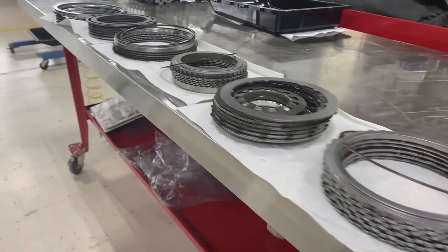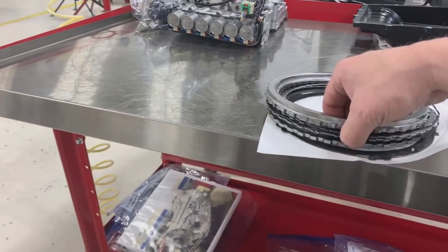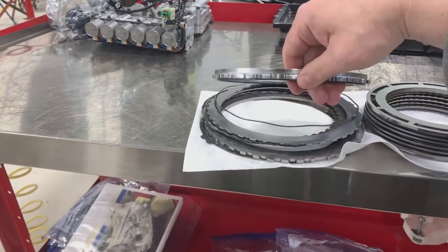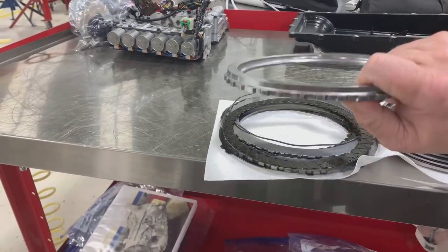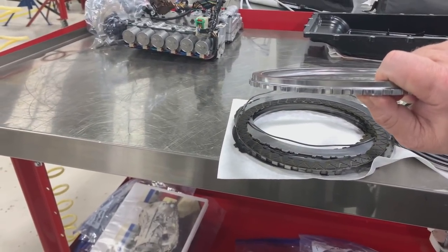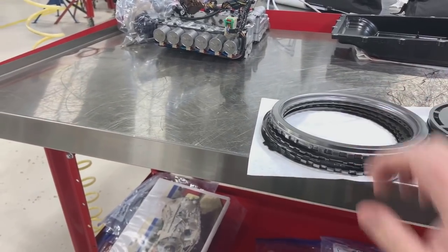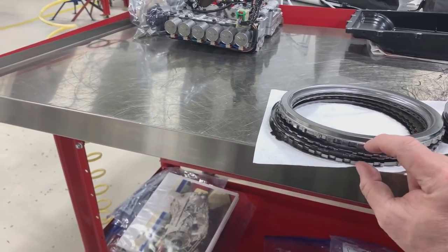For every one of these clutch packs there's a clutch piston. That clutch piston pushes on the apply plate - this really thick plate down below. And then this backing plate, the real thick heavy one on the back, it's held in with snap rings inside of the transmission and it doesn't move. So that allows the clutch piston to come in underneath and squish all of these together.